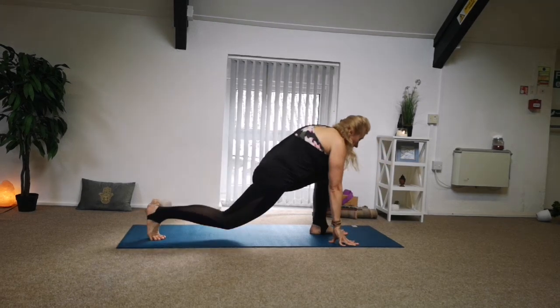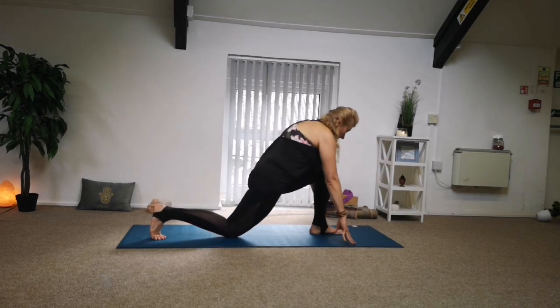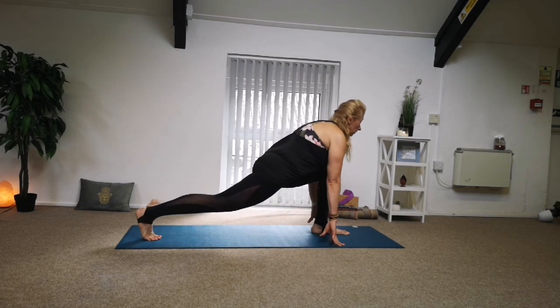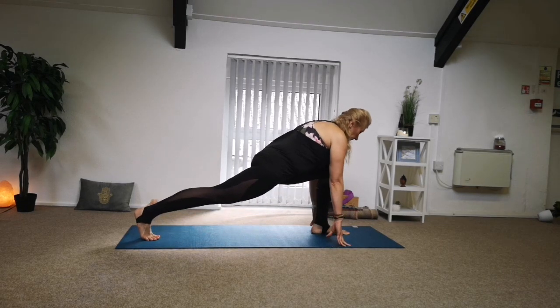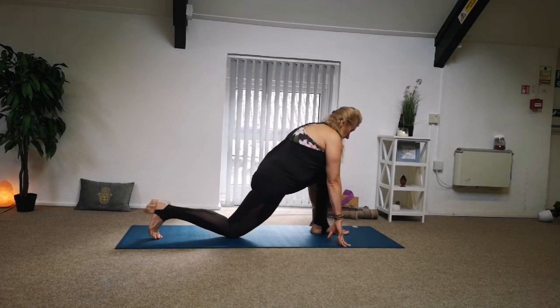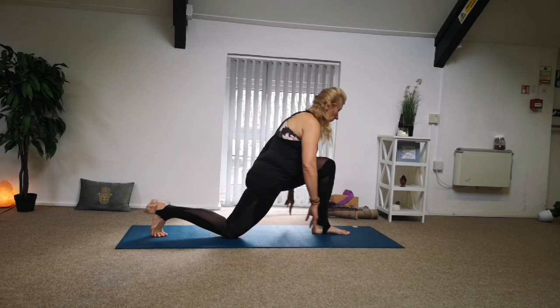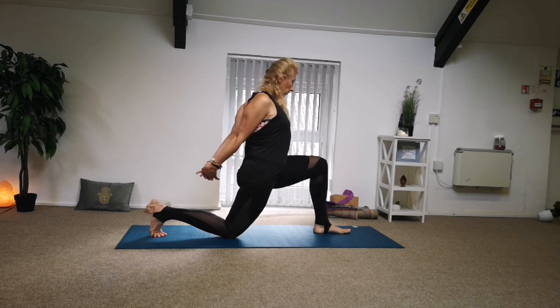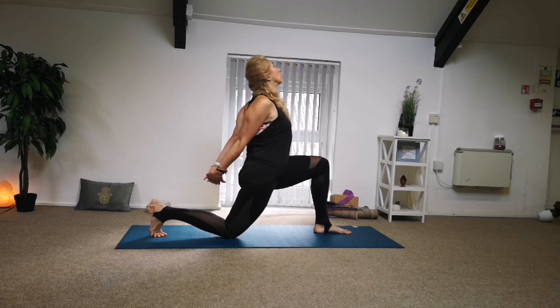Step the other leg — the right leg is back, left leg is forward. Again, ensure the front heel is back on top of your ankle. Elevate the back leg a tiny bit to play with the back knee, releasing down. Settle in, and when you're ready, interlace your fingers behind, open your chest, send back, look up, gaze up, opening your chest.